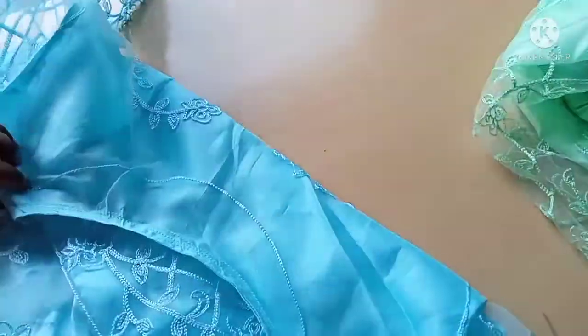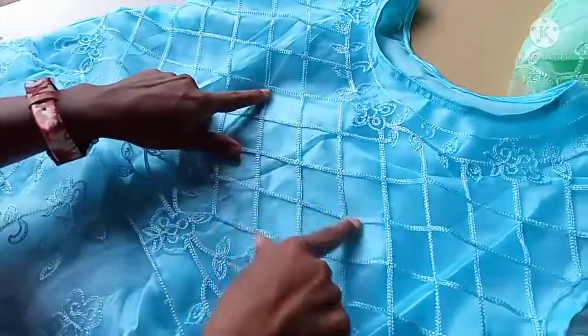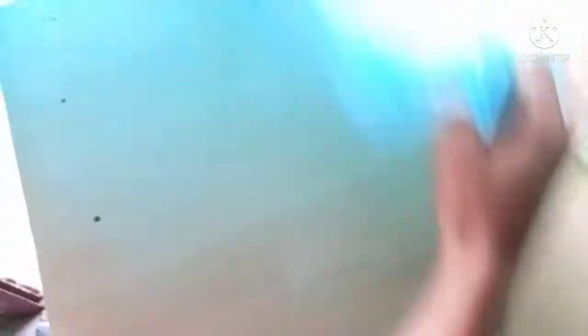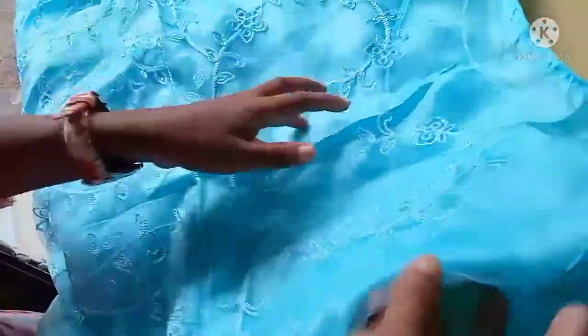This is the back side. This is a circle. This is the back side. This is a net cloth.